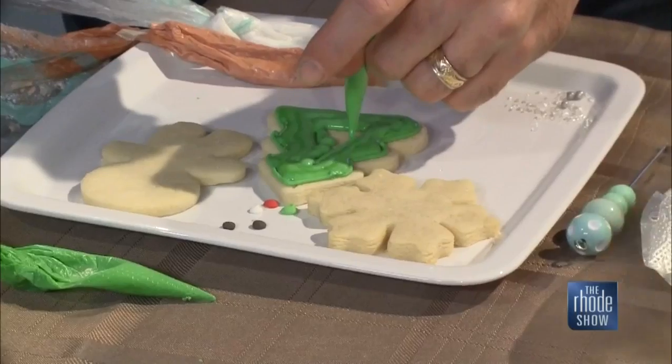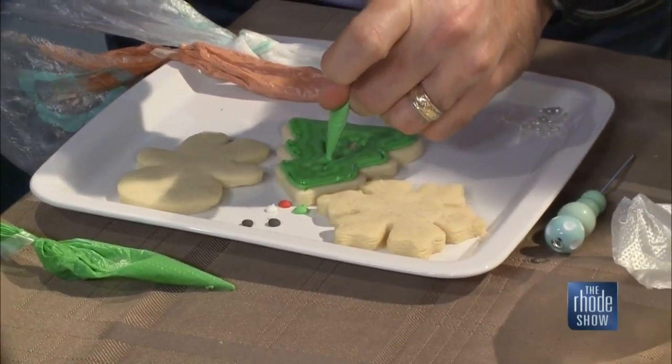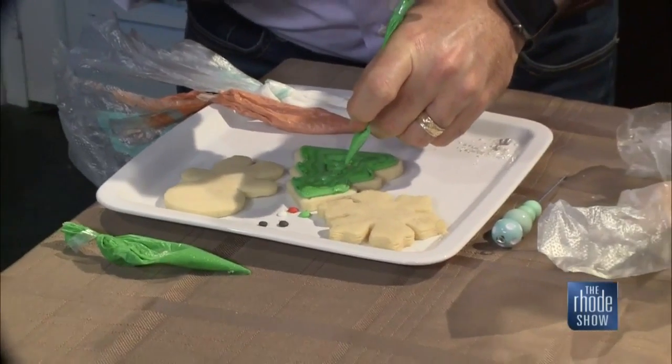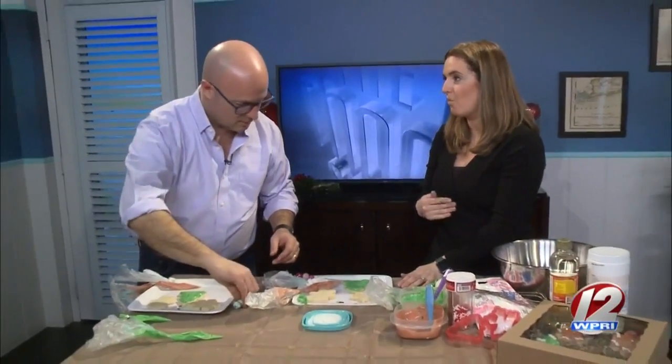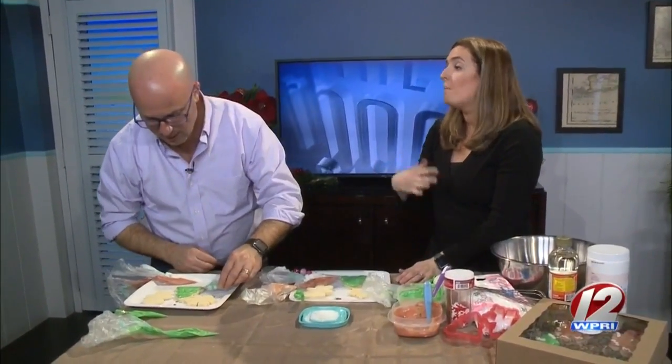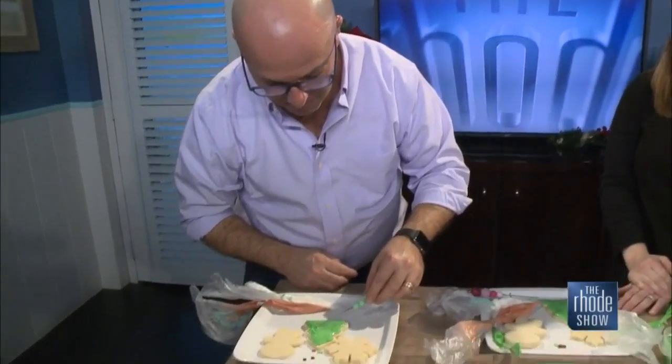Now, folks who are watching, if they want to order cookies from you, how do they go about doing that? They just go on my website, www.sugarrushcookieco.com, and I usually have pre-orders all set where you can see exactly what I'm offering for that season. But I also do custom designs for birthday parties, bridal showers, baby showers — you name it. They just reach out to me and I will come up with something that will make you happy.